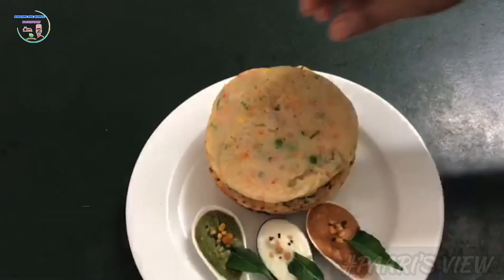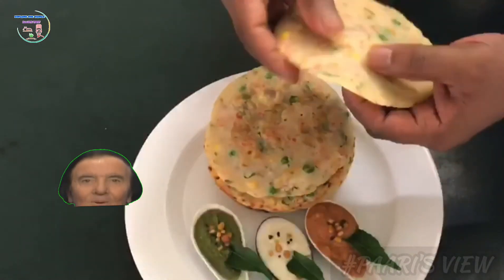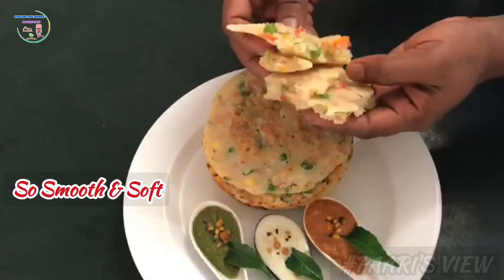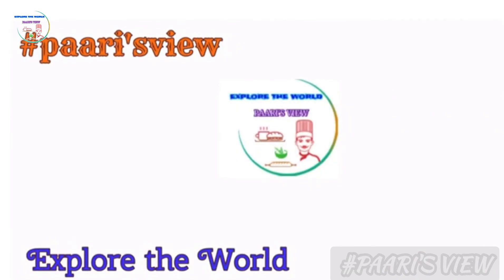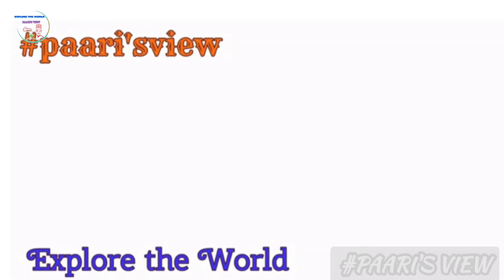You can eat the pancake. Please tell us in the comments if you want to make this pancake. In the next video, we will meet you with a super food. Bye! See you in the next one.